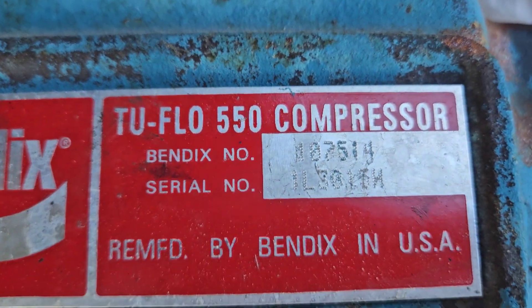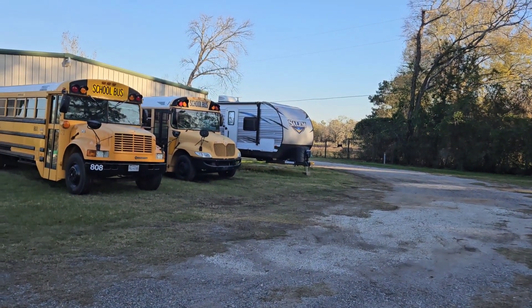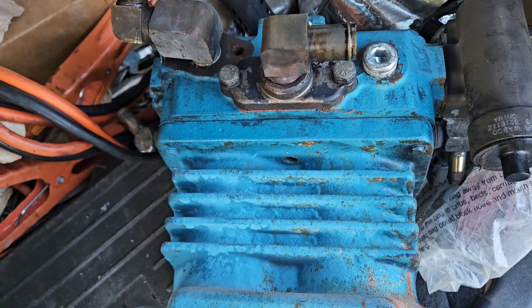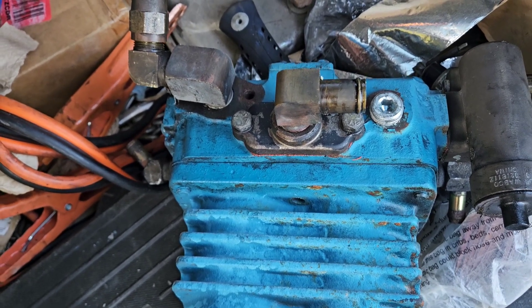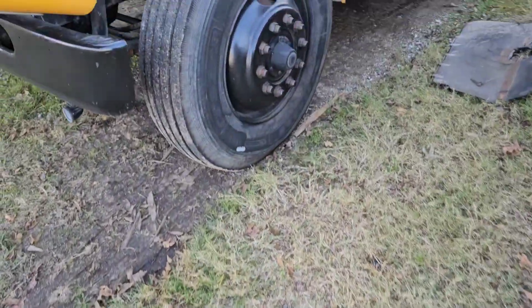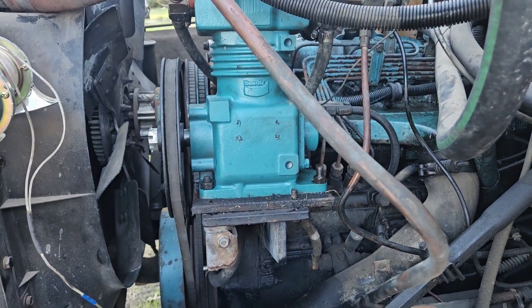The newer two-flows — or the remans — have dot matrix printing on them like that. Old 271, the stupid MaxForce that Kyle bought over there, has the same lettering on its two-flow. So I'm not stealing a MaxForce 7 two-flow, just because I don't know what the oil's like going through them. International never stepped away from these platform compressors on the V8 diesels like the MaxForce 7, Triple 4, and so on, like they did with the DTs.